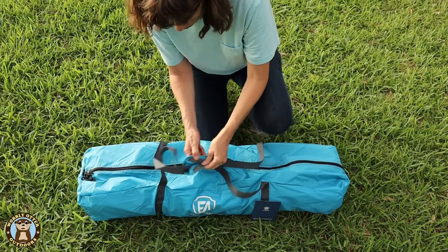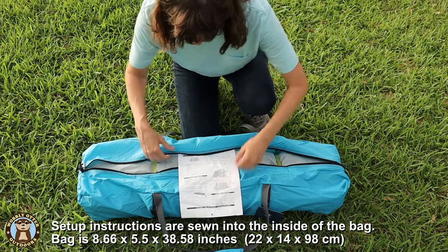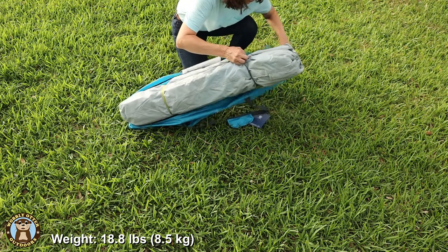It comes with a nice zipper carry bag. When we weighed everything all together in the bag, it weighed 18.8 pounds.